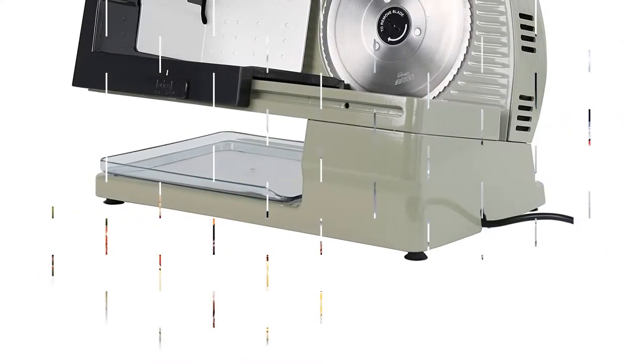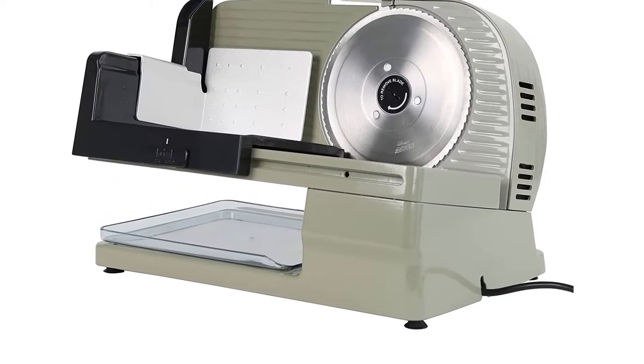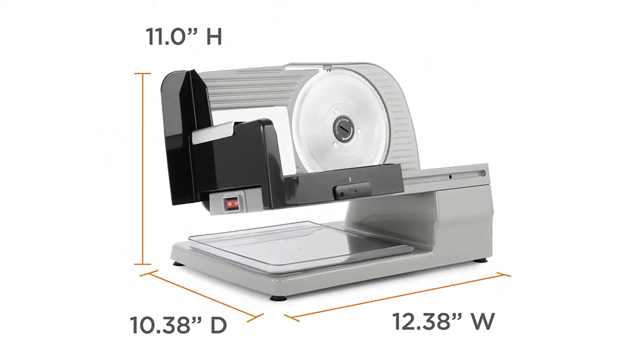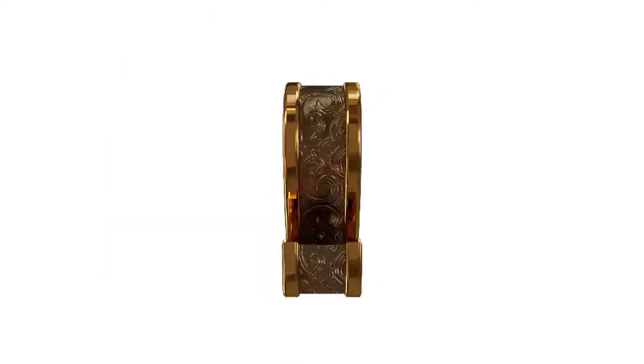Chef's Choice is designed for the ease of the user, so it gives an easy cleaning feature as well. The blade, thickness control plate, food pusher, and food carriage are removable, making cleaning easy.